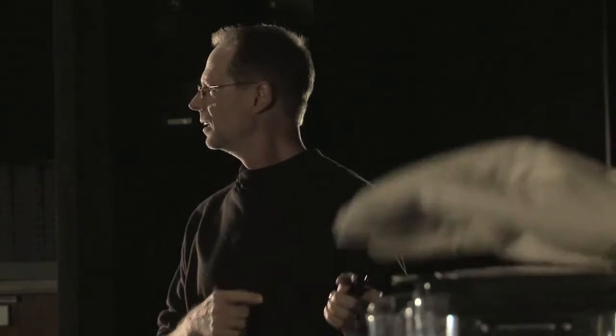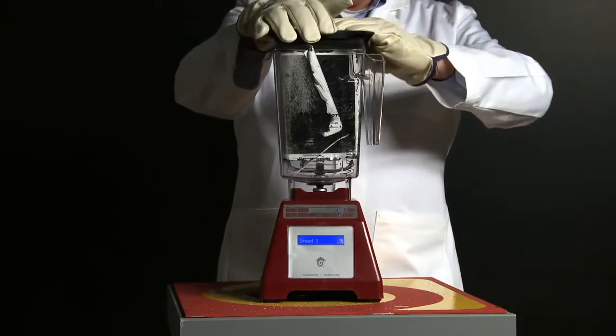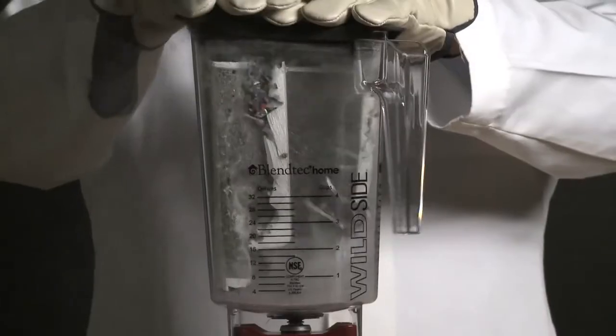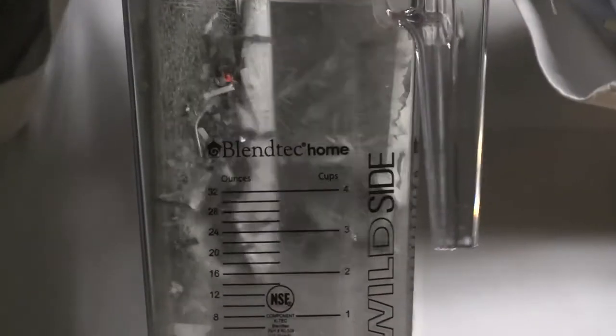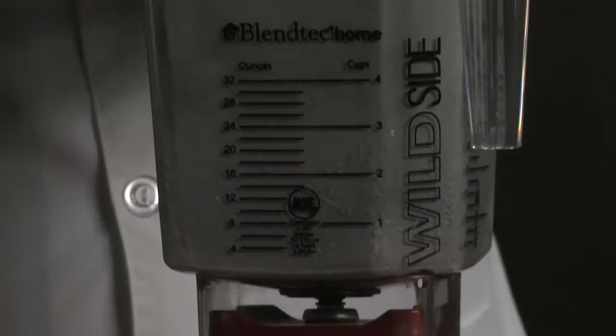Like I tried to tell you, Steve, we've already blended an iPad. I'm going to make the new iPad 2 even more compact. App Smoke. Don't breathe this. Yeah, you always say that.